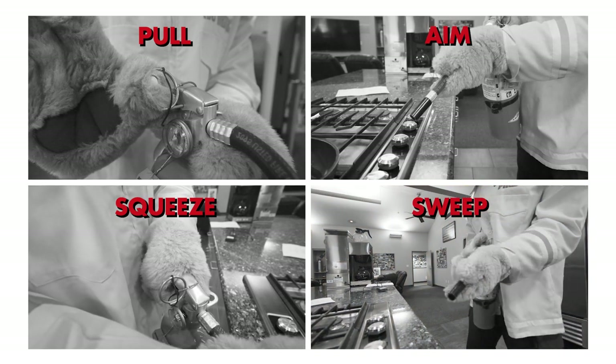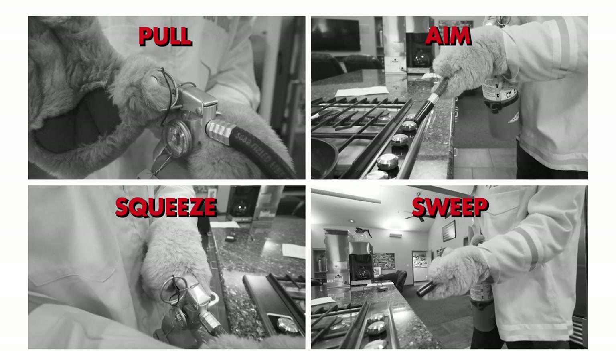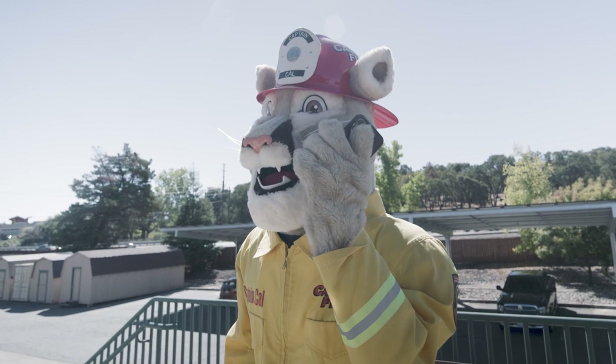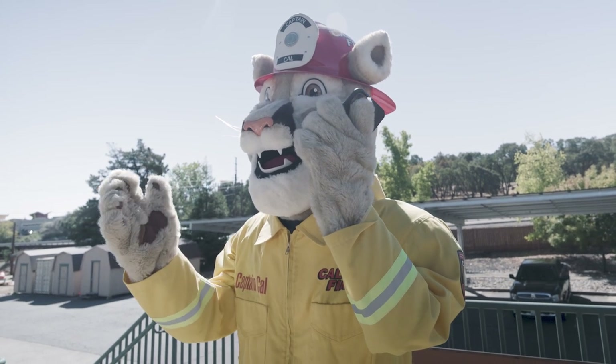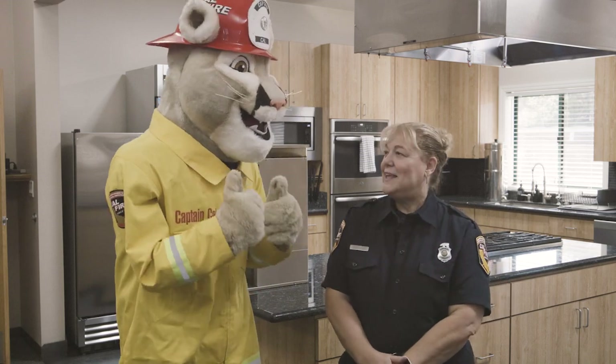And if the fire is too big and spreading too fast, let everyone at home know there is a fire, get outside, and call 911 immediately. Following these steps will keep you and your family safe in the kitchen.